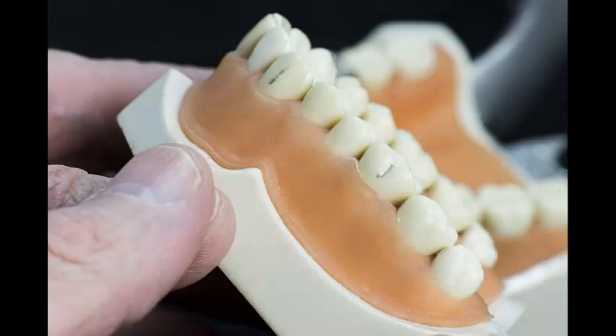I begin by marking the proposed bracket positions on the canines and first molars. I plan on placing brackets in the center of the clinical crown. These points are often called the facial axes. For the molars, brackets will be centered over the mesial buccal groove.